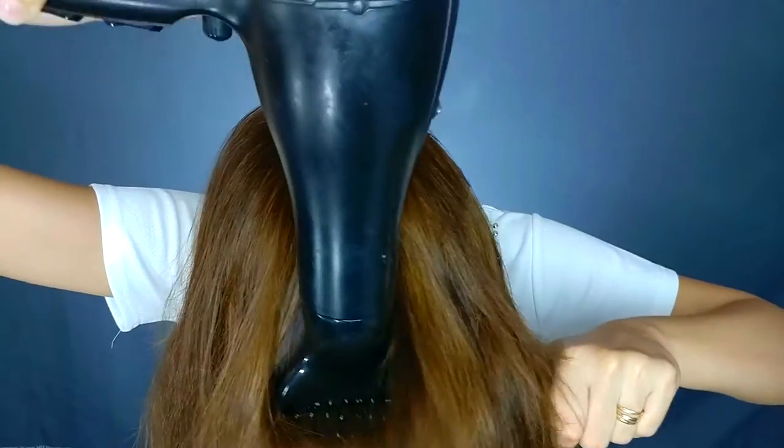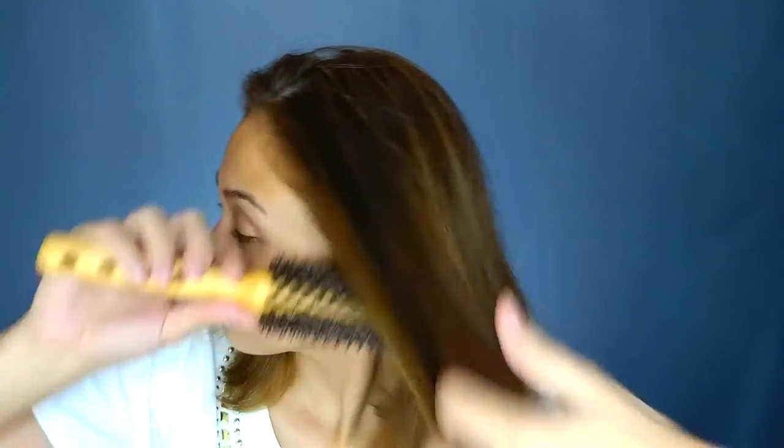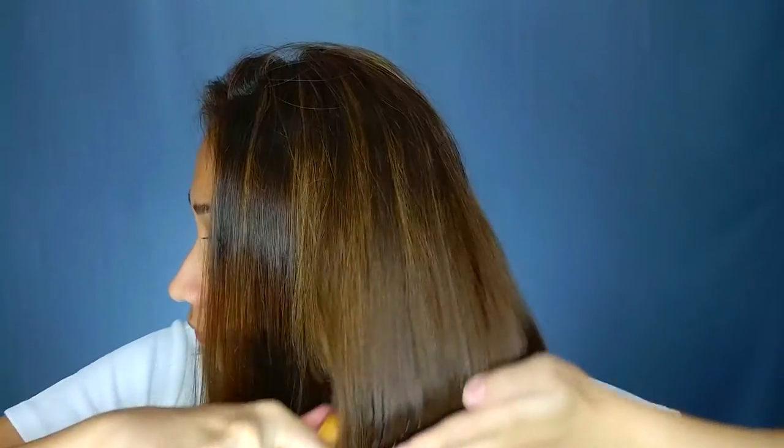Bonus tip kapag nagbablow dry. Ang ginagawa ko — dahil mahirap talagang i-blow dry yung buhok ng paloob kasi hindi mo nakikita yung nasa likod — what I do is I flip it over, I roll the brush, I use the blow dryer, and then I pull it downwards. Parang nagsa-straight ng hair ng pabaliktad. So when you flip it over, pwede mo na lang i-curve sa ends and flat na yung hair mo.